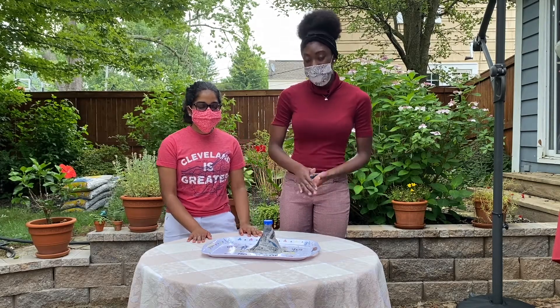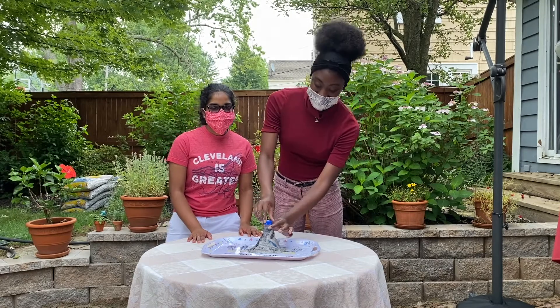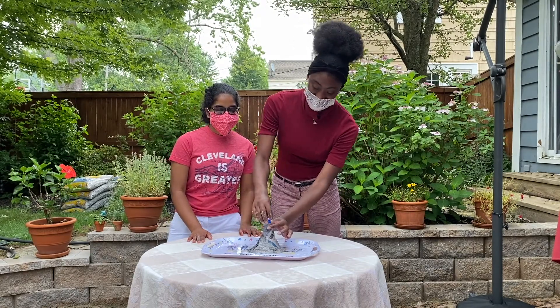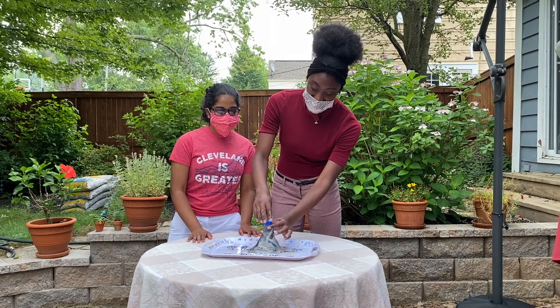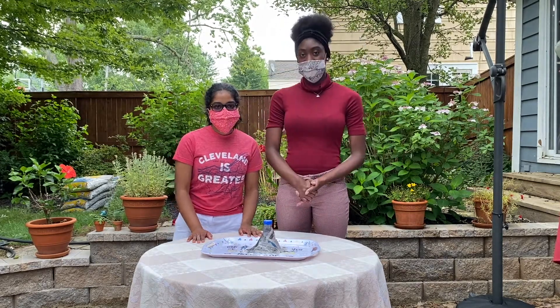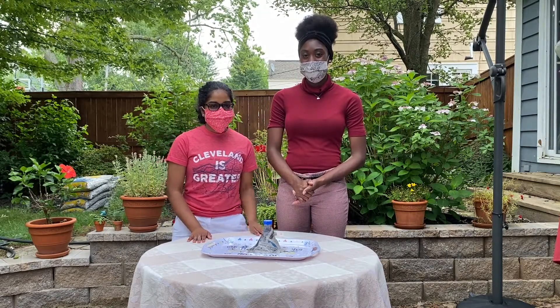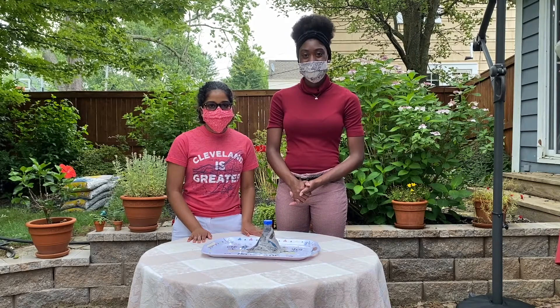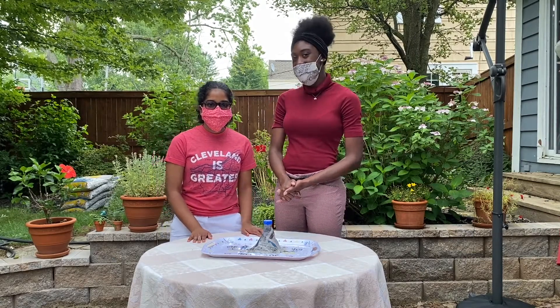We have completed our volcano. Now it's time to test to see if the top can come on and off. We're good. After you test it, make sure that you put the top on securely. Now set your volcano aside to let it dry for one day. Once the volcano is dry, we can basically expand it. See you tomorrow.